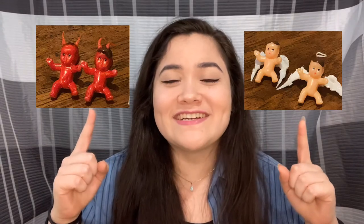Hello and welcome to Sierra Make. The next couple of videos are all going to be things that I made my family for Christmas, starting with these demon angel baby earrings. I don't have much to say about them except that they are weird and they're one of my stranger ideas. So let's just jump in.